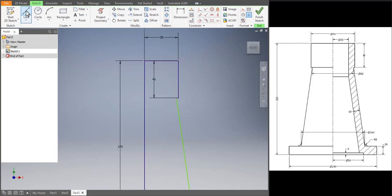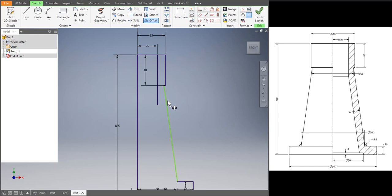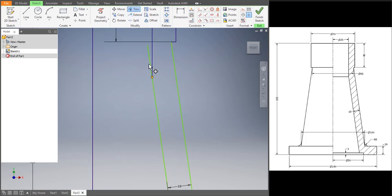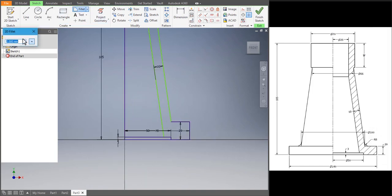The distance over there is 25, so let's draw a line of 25 and pull it down. We can just offset the other line by a 10 mm gap — offset 10, click on Enter, then 10. Let's trim the extra portion; before that let's extend the line. Now let's use Trim — trim that, trim that. We have to fillet the curves wherever required, so we'll use the fillet option.